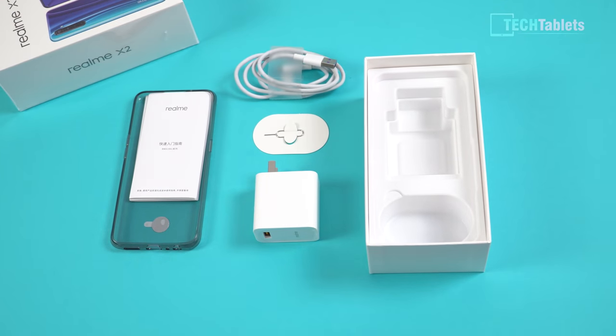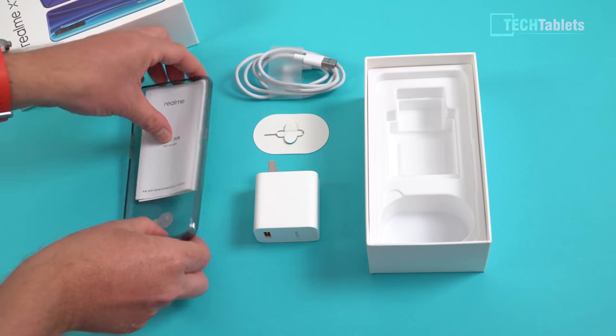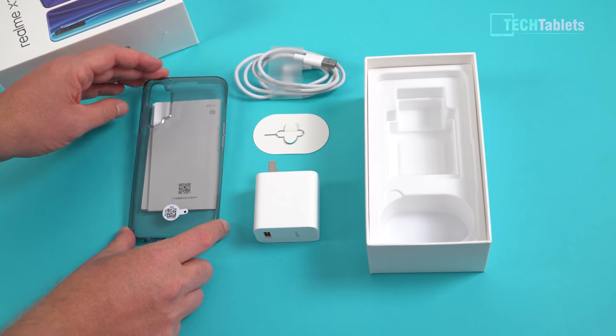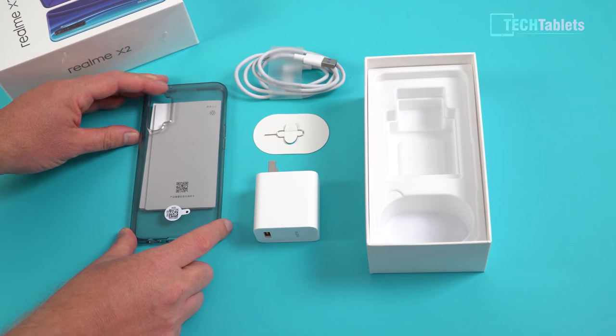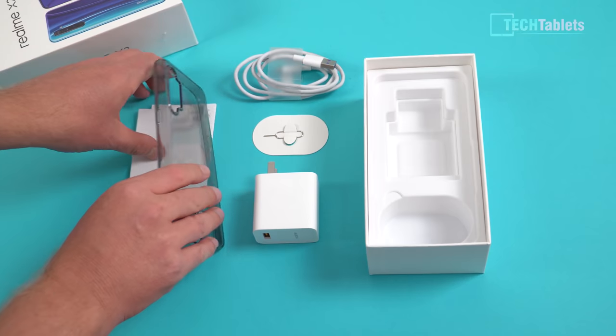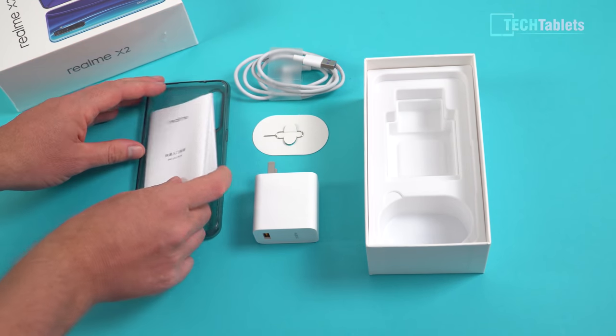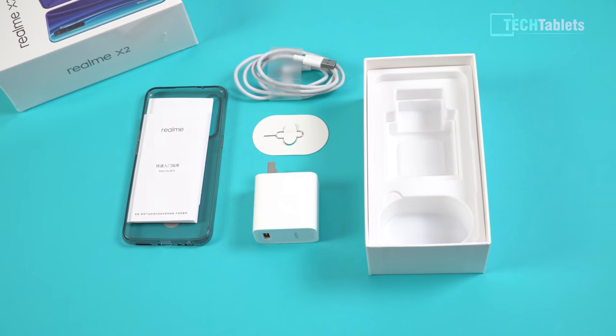We also get a SIM tool and a TPU case — exactly like the Realme 5 Pro, smoky gray color, clear, offering decent protection out of the box and covering the buttons. There are a few quick start guides, though mine are all in Chinese because this is the imported version I bought off AliExpress.